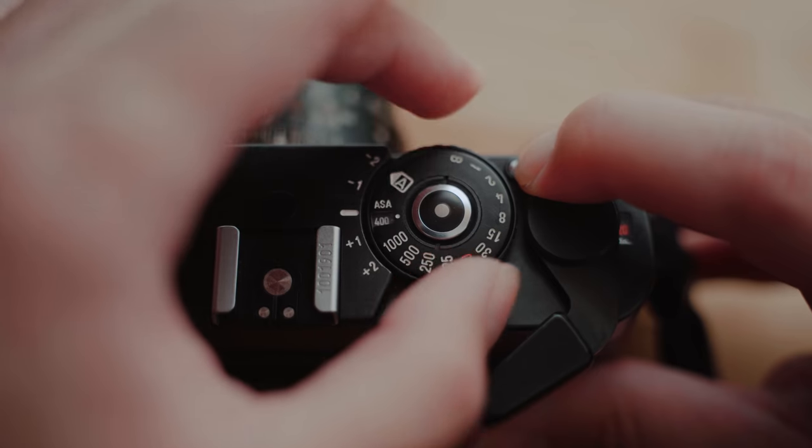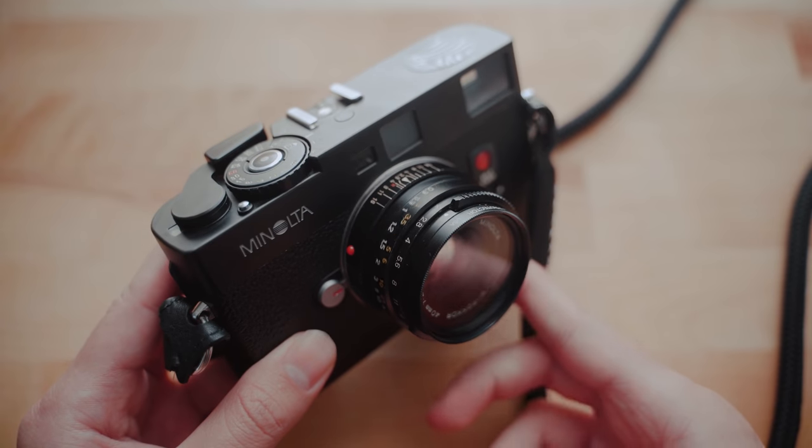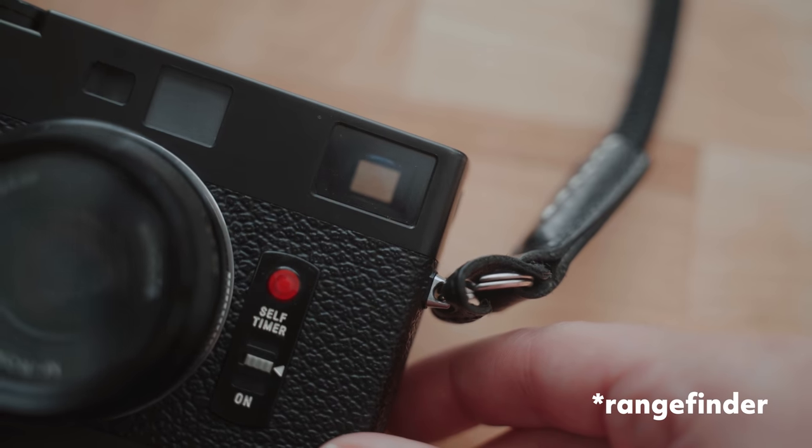The biggest feature of the Minolta CLE is its automatic exposure mode, which is the feature that made this camera so technically advanced at the time — no other Leica M-mount camera had an automatic exposure mode until 21 years later when the Leica M7 came out. It's marked as an 'A' on the shutter speed dial and it's technically an aperture priority mode. After setting your film speed, all you really have to do is adjust your f-stop according to the available light. That really simplifies the camera and makes it very user-friendly for anyone new to shooting film or a rangefinder. While in automatic mode, a light meter appears in the viewfinder showing your shutter speed, making it really hard to come away with a bad exposure.